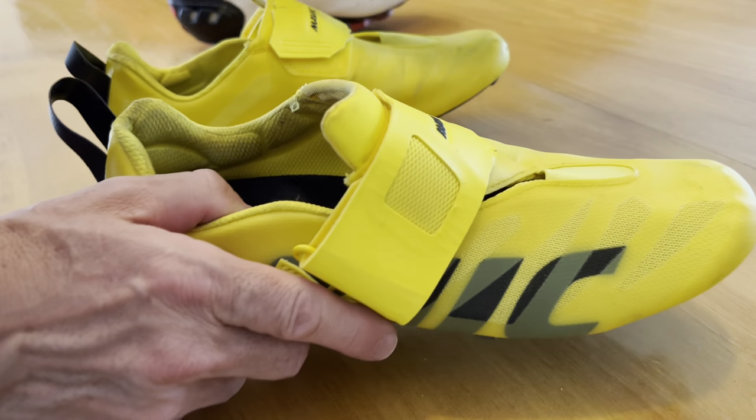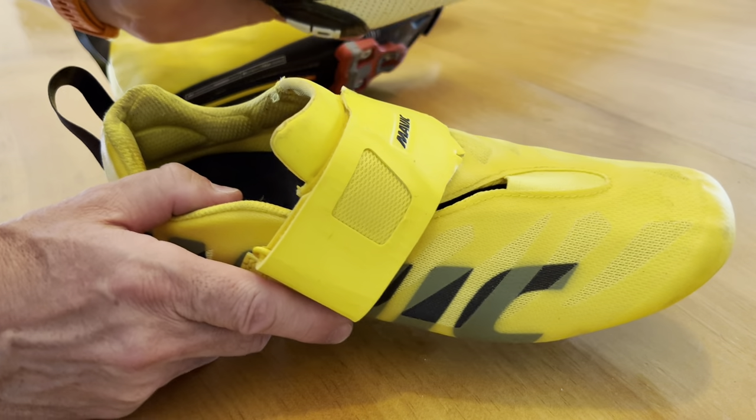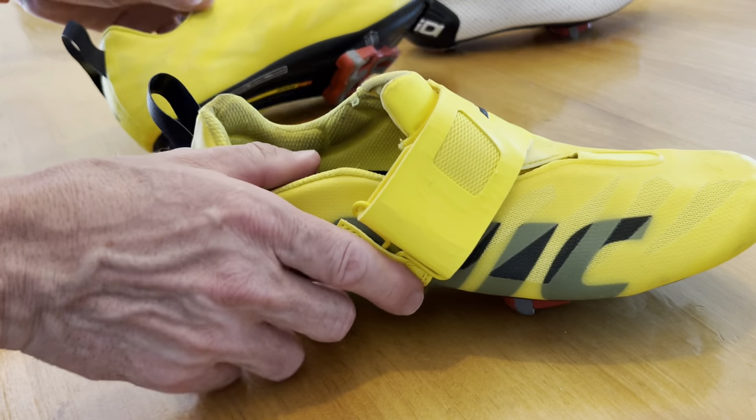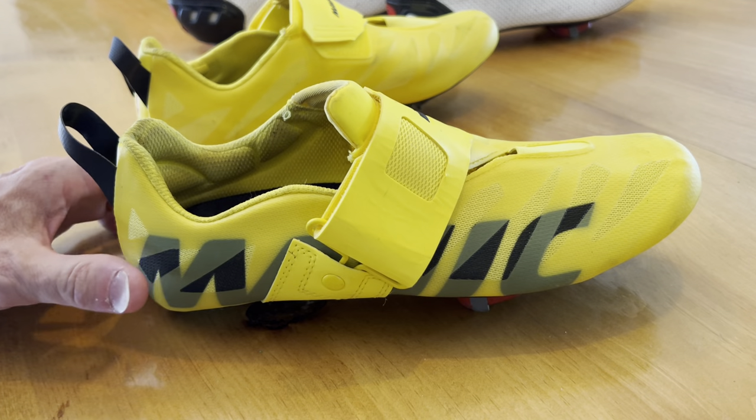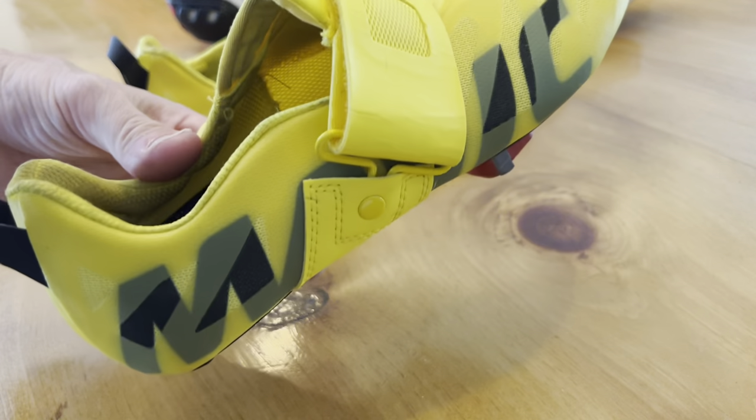I've got both now. And depending on what I want to go with, for longer triathlons I may still stick with the road shoe. Maybe for the shorter distances — Olympic or Half Irons — I can now go for my new Mavics.